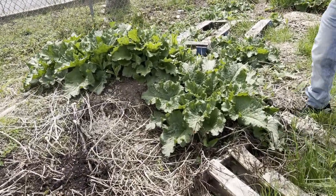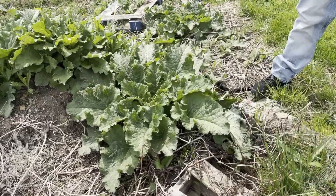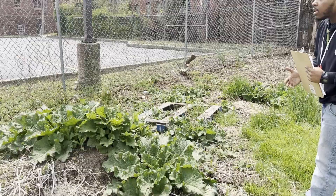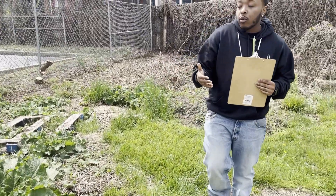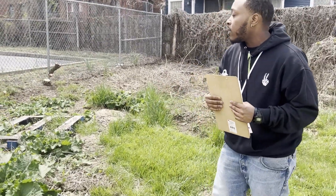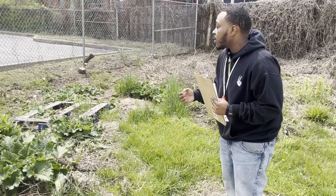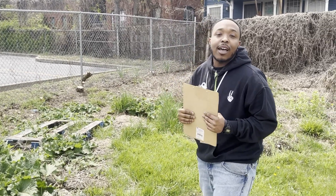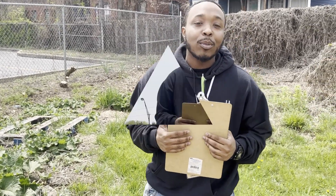Along with our compost, we have a pumpkin patch growing. As you can see, this is going to create a long vine and produce fruits of pumpkin within this garden. We have to go in there and clean up some weeds and allow the roots the chance to breathe and get the nutrients they need, but other than that this is a good start to how we're going to begin our garden.